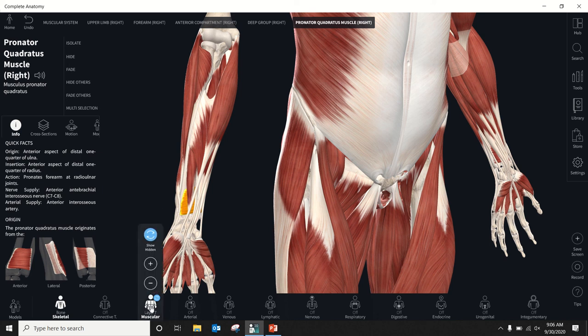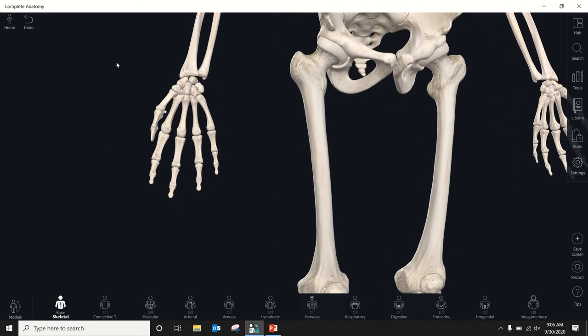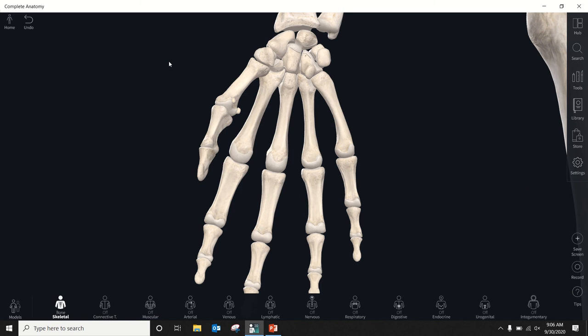Now let's take off all the muscle and talk some more bones. We're moving ahead on the slideshow to our carpal bones, focusing on the right wrist as always. You're looking at an anterior view of the right wrist. The technical name for your wrist joint is the radiocarpal joint. The carpal bones are eight little bones that make up your wrist, grouped into two rows of four — a proximal row, close to the body, and a distal row.